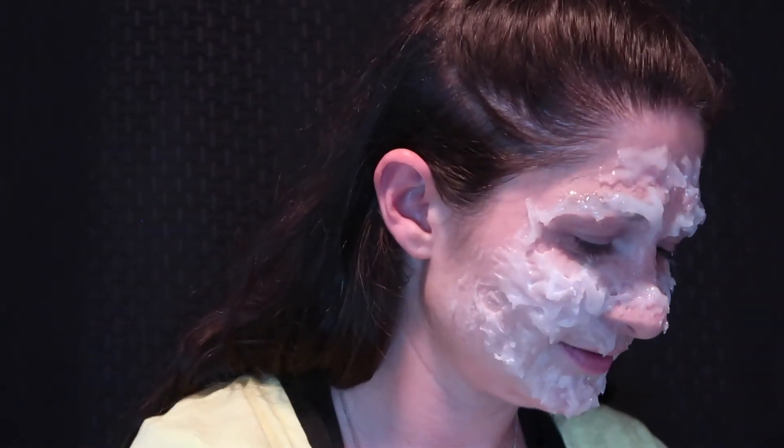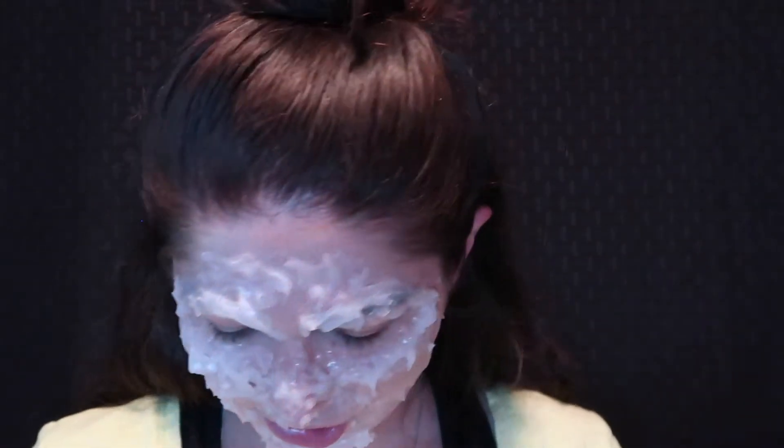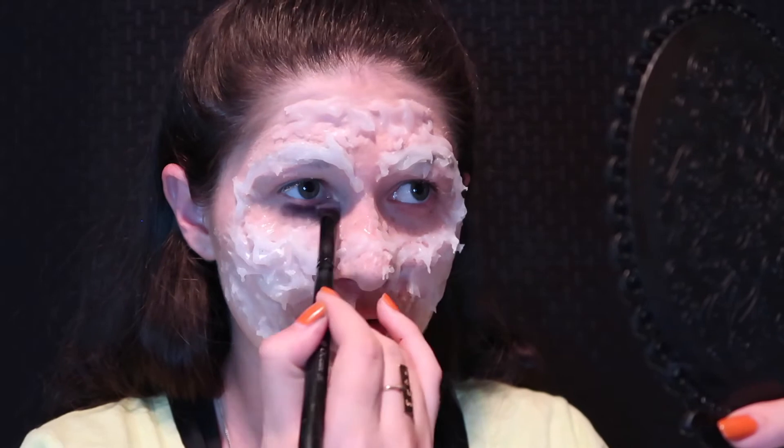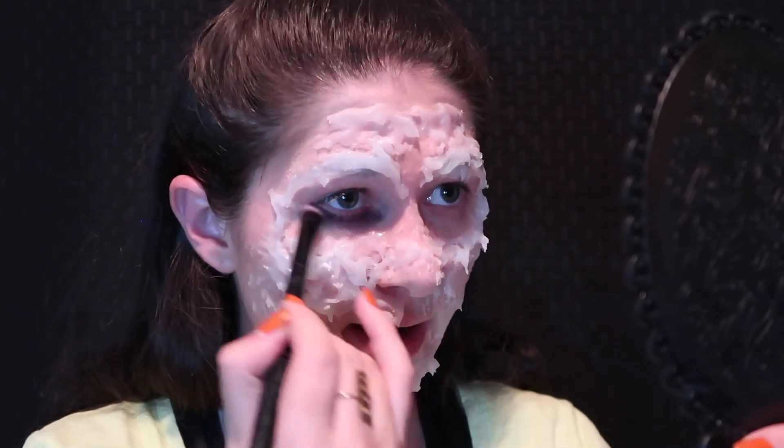I'm now just going to powder everything with baby powder just to get rid of that slight stickiness it might still have. Then with a James Charles Morphe palette and a little fluffy brush, I mix dark brown with a little touch of black and some purple, and throw that right under my eye.